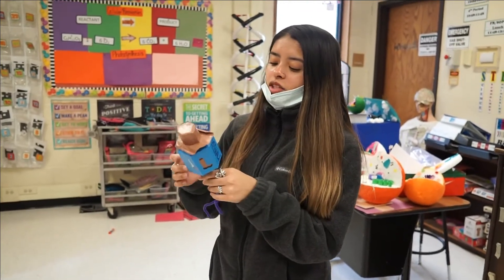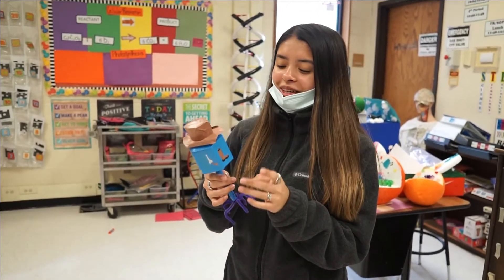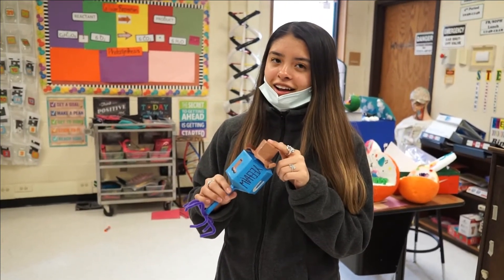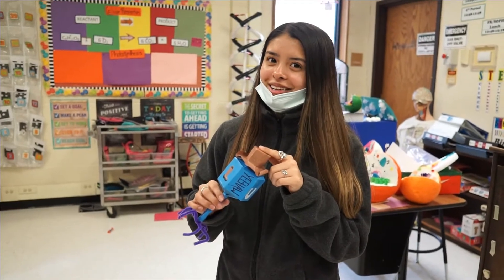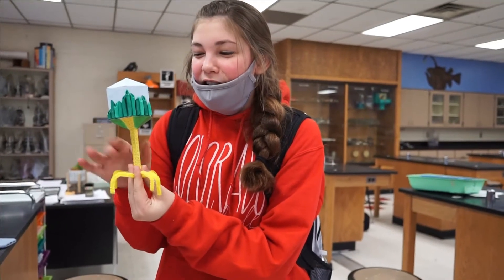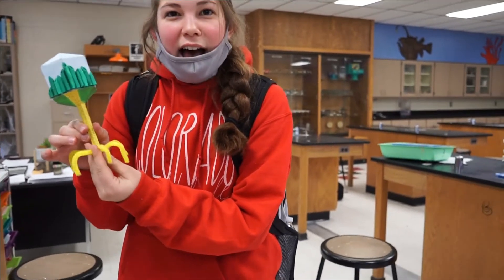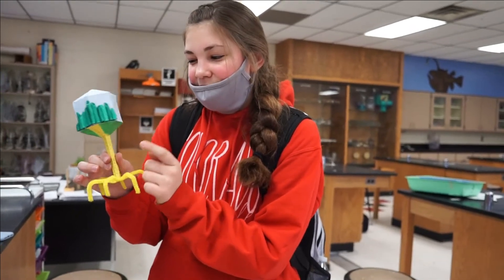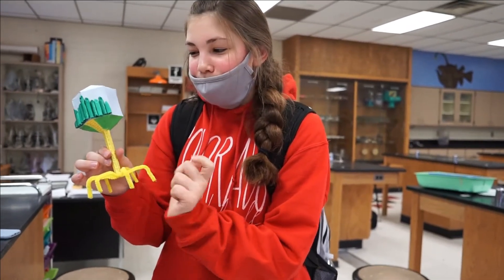And then to make it, I painted it blue and then drew the stuff on, and then I made it out of white printer paper and then painted it. Mine is Wizard of Oz themed. I painted it and then I painted Costa and glued it on there and then I used pencil to make the bricks.